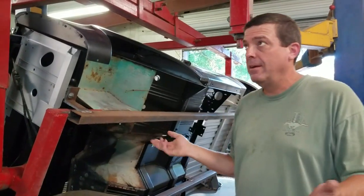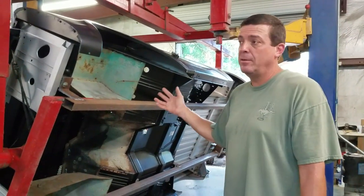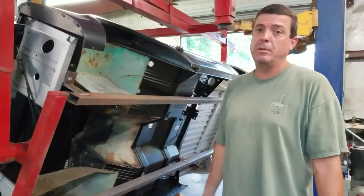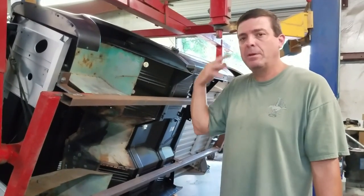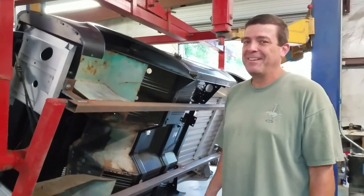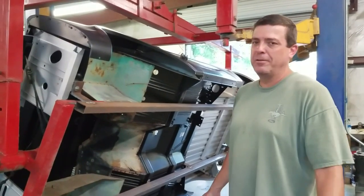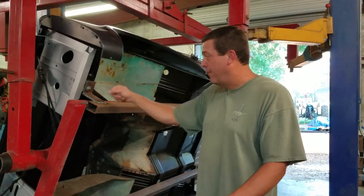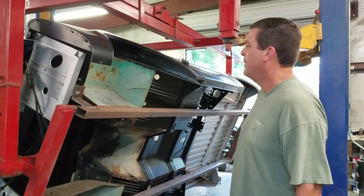The rotisserie does the same thing any other rotisserie does — it flips the Bronco upside down. It makes it easy to do welding on the bottom, so you're welding down rather than welding on your back and eating hot metal — getting it in your ear and up your nose and everywhere else. You burn in a bead and it's in your shoe, and you're going to keep that bead burning until you're done, and then your foot's going to be fried for a week. All you welders understand.